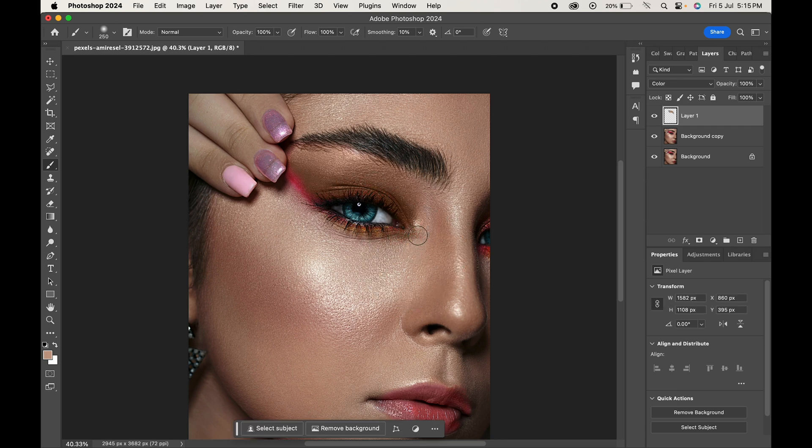With a soft brown brush, paint on the areas where makeup is applied. You can choose and experiment with different skin tones from the face. Similarly, we will remove the blush applied on cheeks. Take your time and do it carefully.